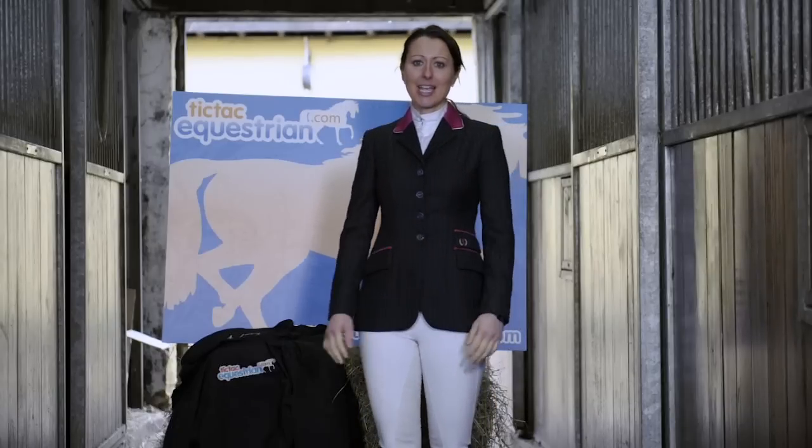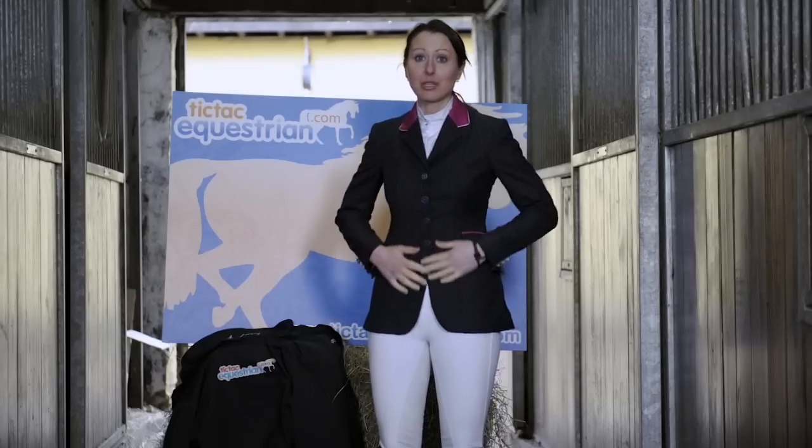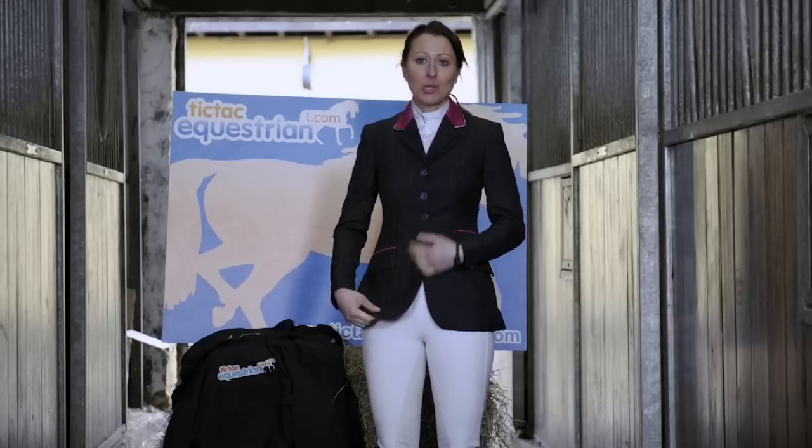Here I'm wearing an Equiport Show Jacket. These are fully personalised show jackets made of fully breathable material, machine washable, and waterproof.